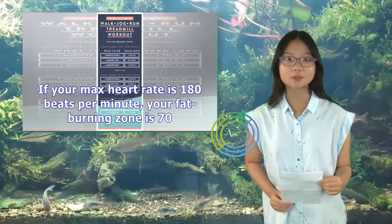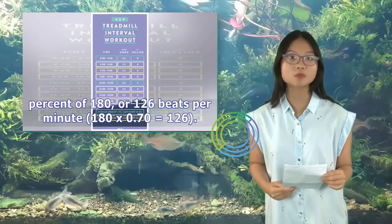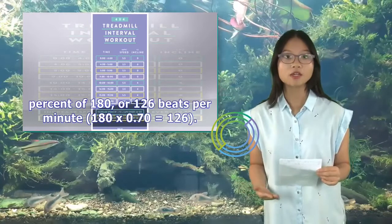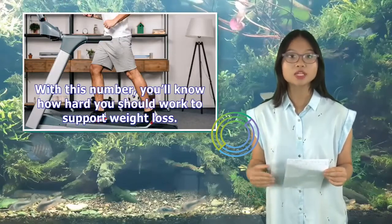If your max heart rate is 180 beats per minute, your fat-burning zone is 70% of 180, or 126 beats per minute. With this number, you'll know how hard you should work to support weight loss.